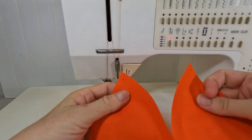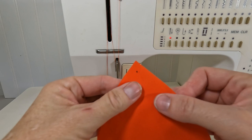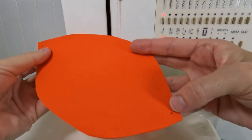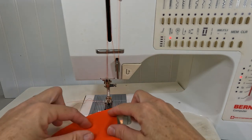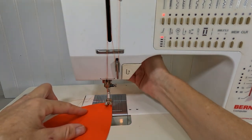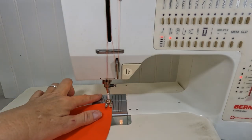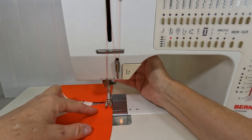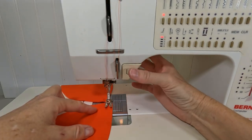Grab your pumpkin pieces and start by placing two of them right sides together. Stitch from the top dot to the bottom dot using a quarter-inch seam allowance. Make sure you lock in your stitching by back-stitching at the top and the bottom of your seam. Then do the same for the other two pumpkin pieces.